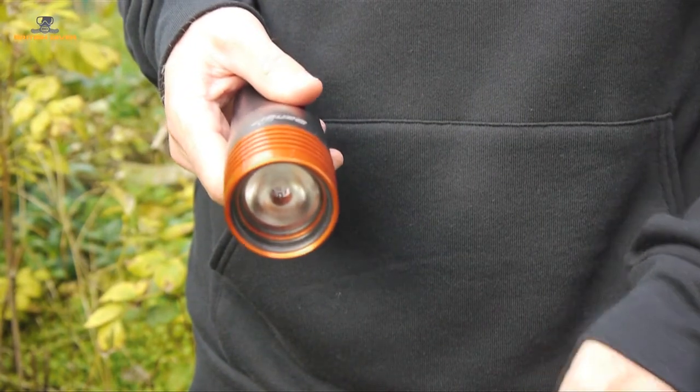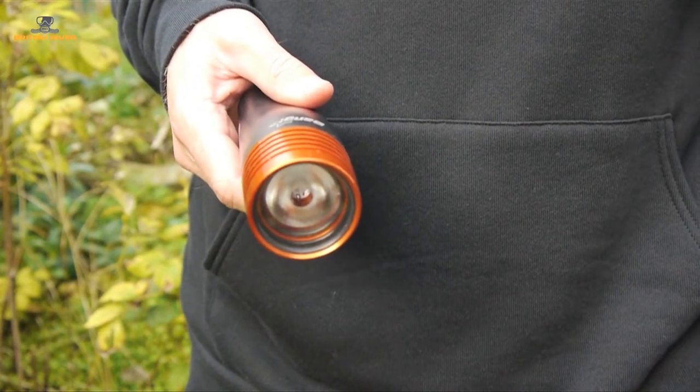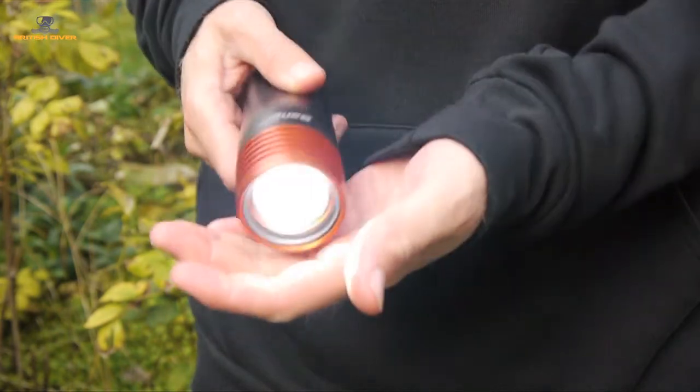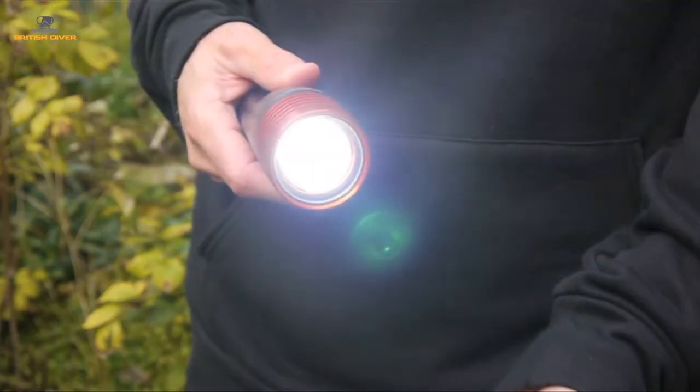But how do you turn it on? Well, the clue is in the name. You tap or bang the light gently three times. At this setting it's putting out 366 lumens and will burn for 10 hours.